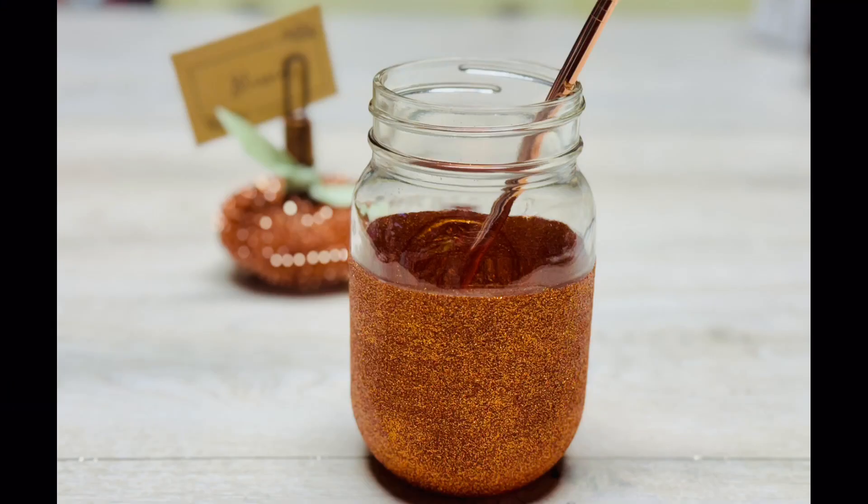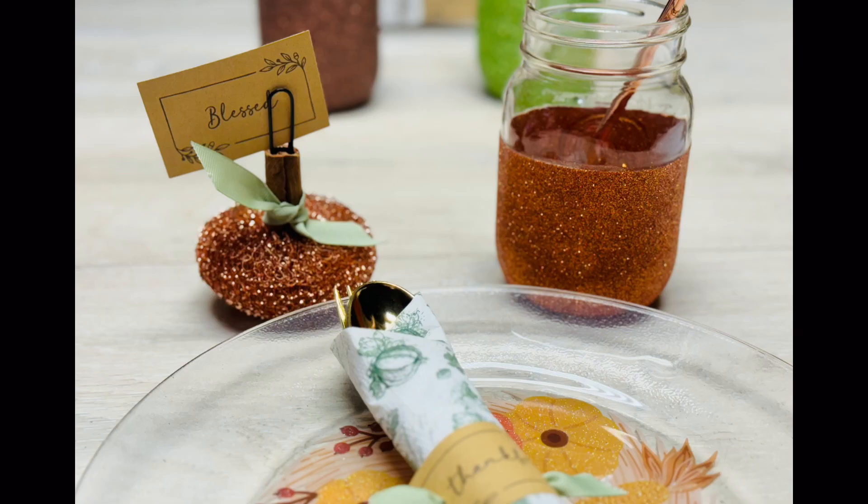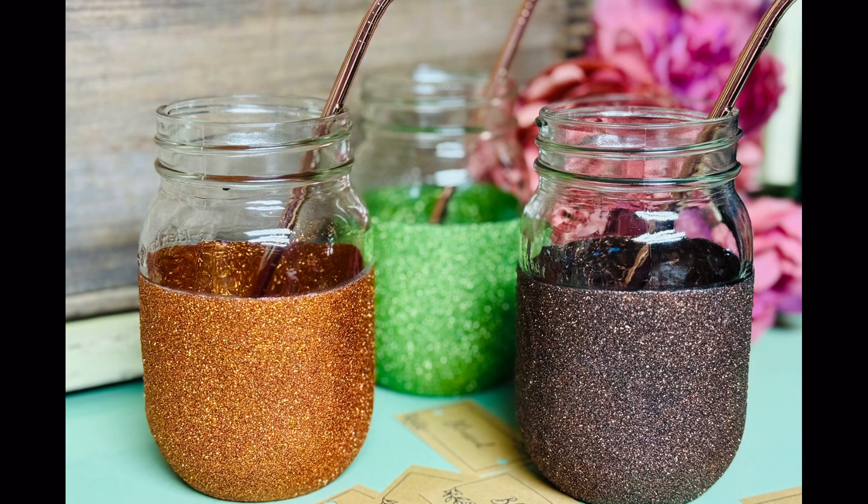Look at this — it's fully dry! It takes about 24 hours to dry, and a couple of days before it's fully cured so you can hand wash it. Friends, please remember — hand wash this. If you want to put it in the dishwasher, you have to wait 21 days. Anyway, won't this look great on our Thanksgiving table? Thanks so much for watching and I hope this inspires you!